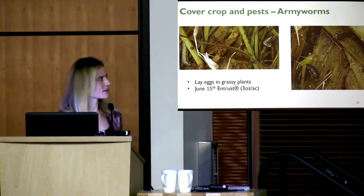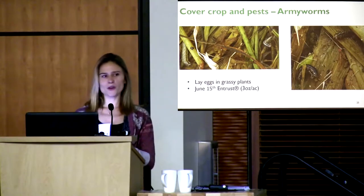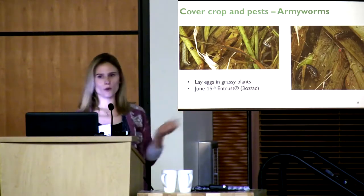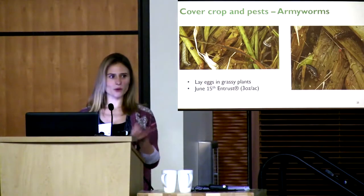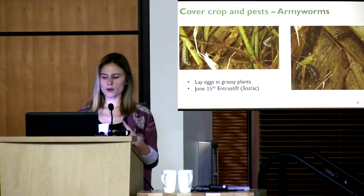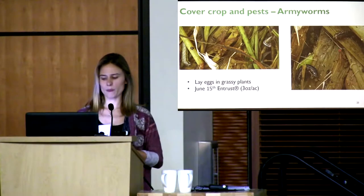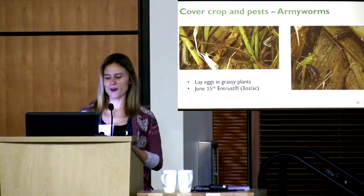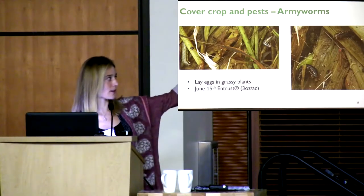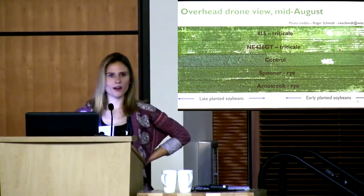The open furrow was one problem this year. We also had army worms — when you have a cover crop you also bring associated pests and diseases. Army worms aren't known as a soybean pest, but they lay eggs in grassy plants, so the rye was a nice habitat for them. We were worried they'd attack neighboring cornfields, so we sprayed Entrust, an organically certified pesticide. A couple days after spraying we could see the worms were dead.